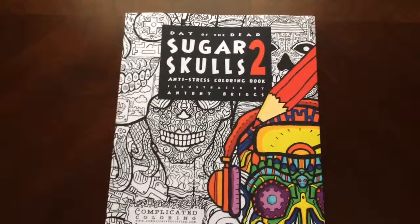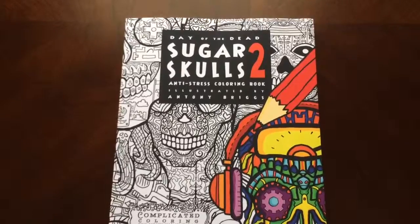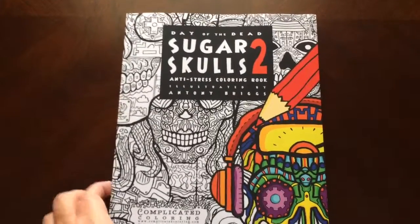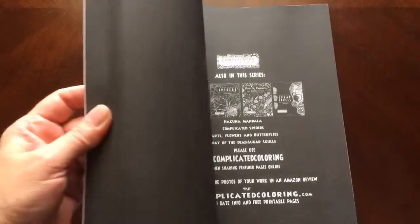Hello, I have a book review for you today on Day of the Dead Sugar Skulls 2 by Antony Briggs in Complicated Coloring. This is the front of the book. It is glue bound. This is the back of the book. The book dimensions are 8 by 10.